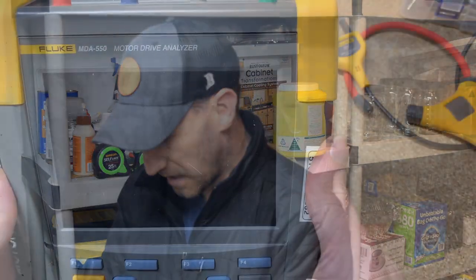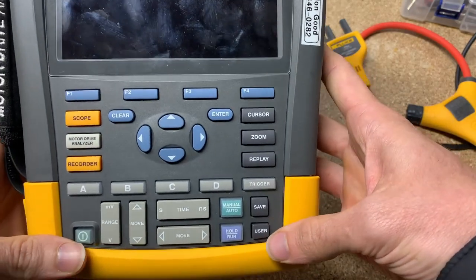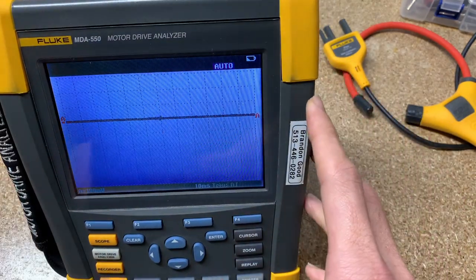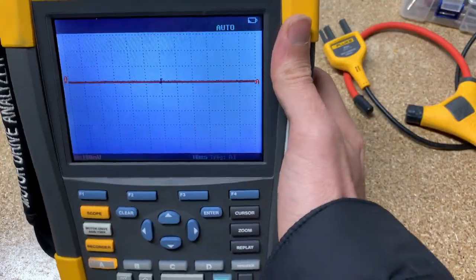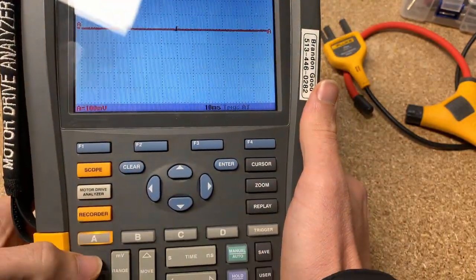Here is our MDA 550, and if you ever want to turn it on, I always recommend with all of our scope meters you hold down the user button, turn it, and you'll hear it beep twice — that'll reset it to factory default settings. That's really important because with a scope meter, if you're not in default settings you can get into all sorts of trouble based on what somebody before you might have done.